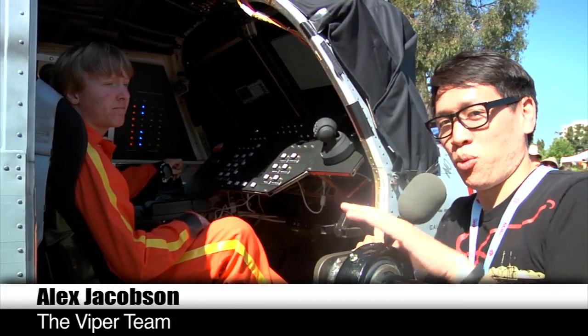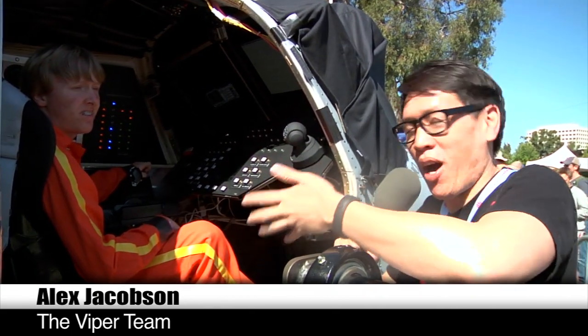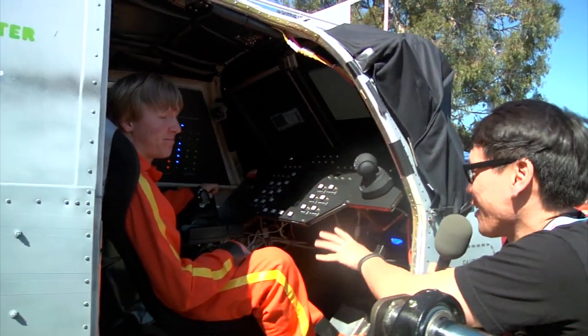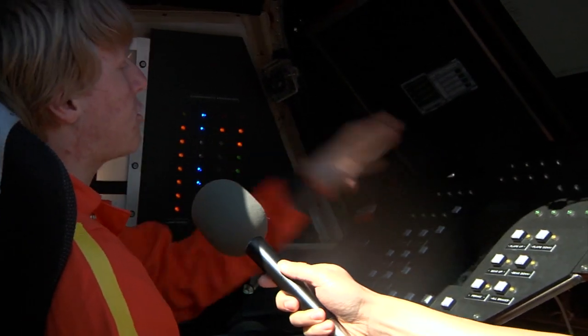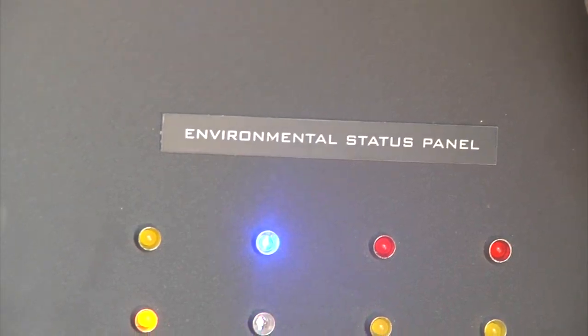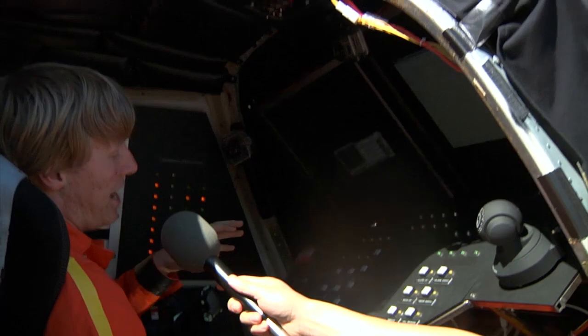So I'm here with Alex Jacobson, who worked on the software and electrical systems for the Viper, but right now he's the pilot. Alex, can you tell me about the instrument panels inside? So in the cockpit, we have the instrument panel, the environmental status panel, and the engine selector — three different parts — and of course we have the screens.